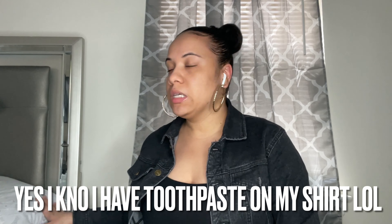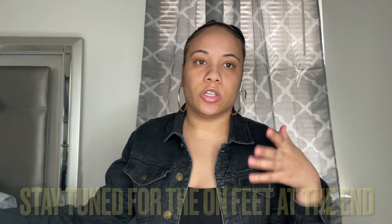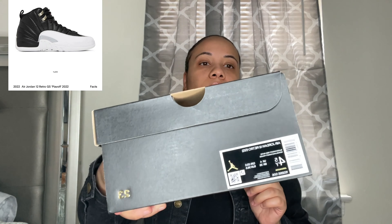Welcome back to my channel — please ignore any noise in my background. Today I'm going to be telling you guys about these sneakers I recently bought. These are the Playoff 12s. I got them in a size four and a half.